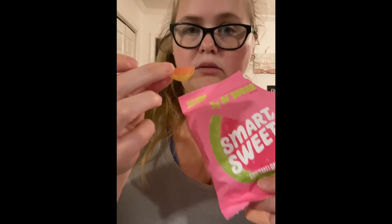And last but not least, the newest one that just came out — the watermelon bite. Pretty good, pretty good, but not as good as some of the other ones, I have to say.